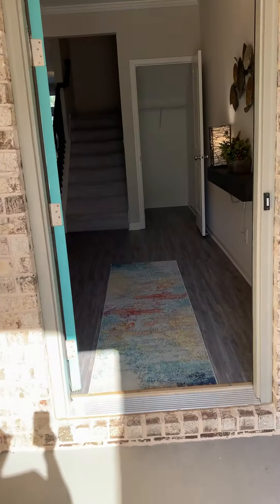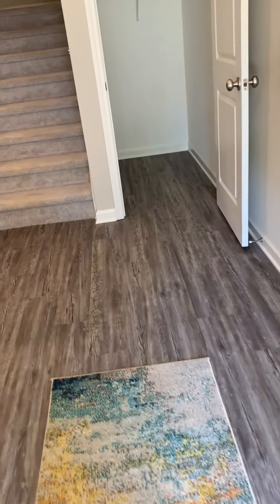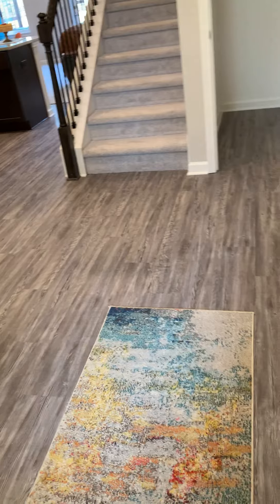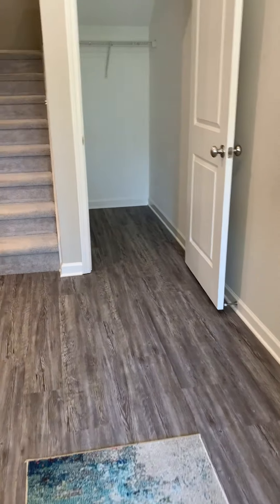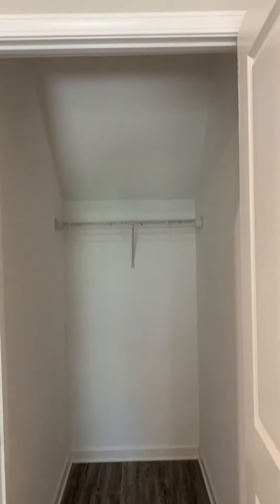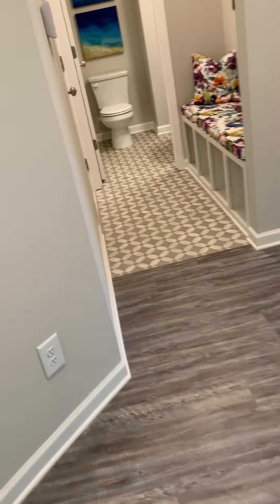As we step inside the foyer, you will begin to see that this beauty is nothing short of impressive. There's EVP — engineered vinyl plank — which is much more durable than your regular hardwoods. As we move forward, there's a huge coat closet or storage just off the foyer.